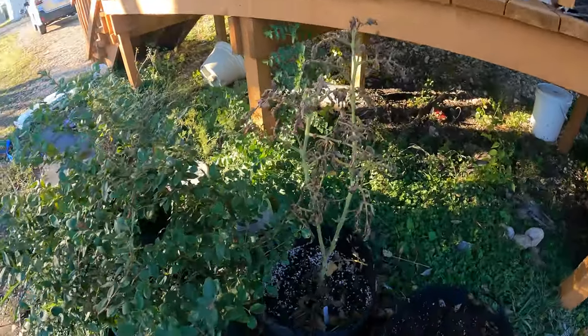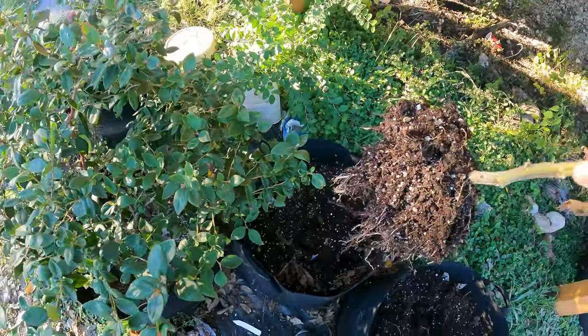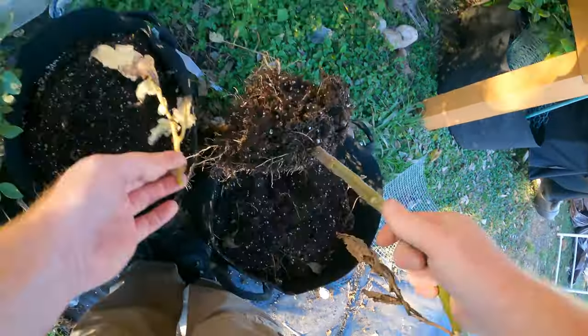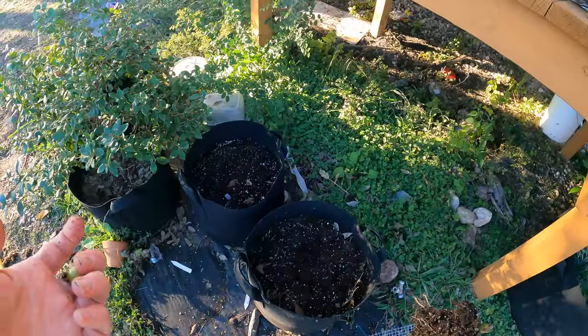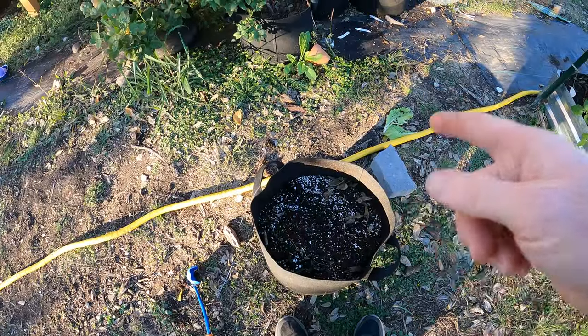So basically these tomatoes completely used up all this soil. They lived in it for a while and used up all the nutrients. We added some here and there, but for the most part it's mostly used up. So these will not grow much because there's no nutrients. But I hate to waste — we're going to rejuvenate the soil the easy way.